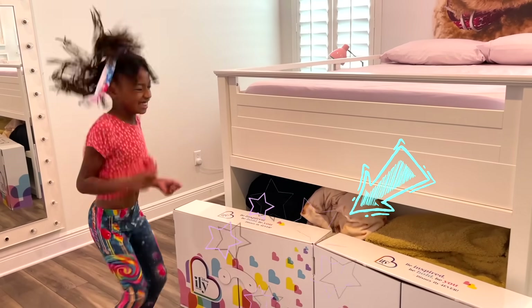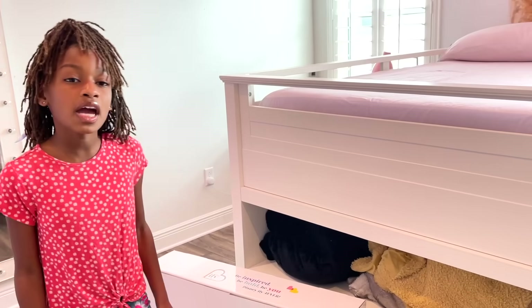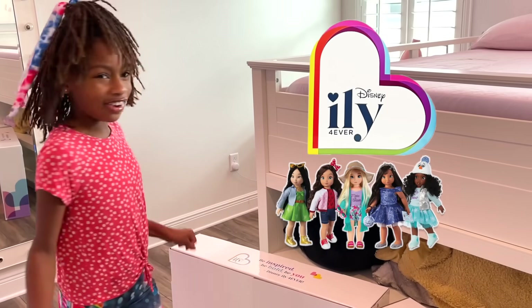What is it? Look over there! Is that what I think it is? Yup, it's a Disney Ily Forever doll!